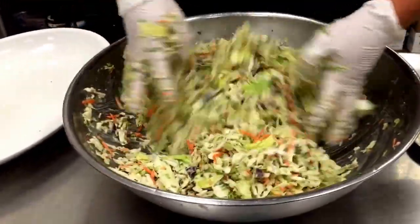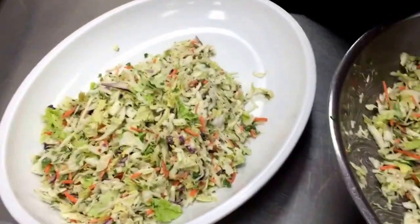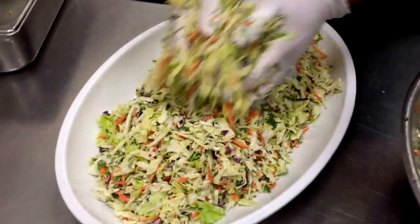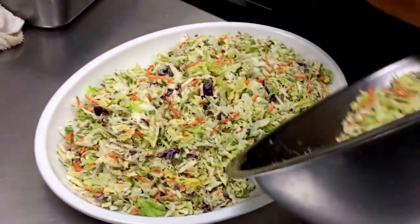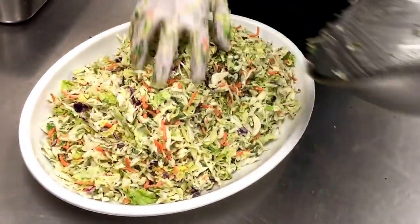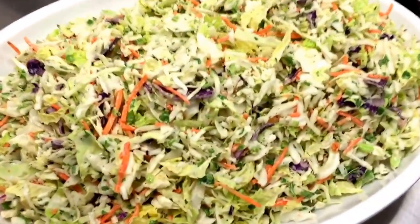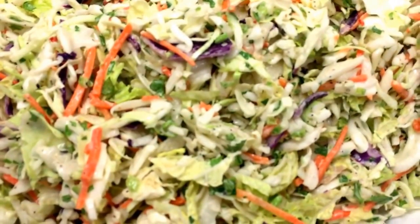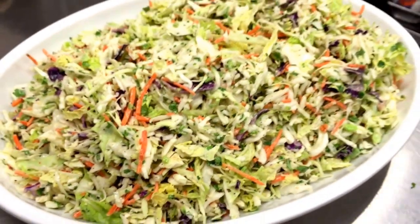All right, that's going to go onto your serving platter, and then into your cooler blast chiller to chill down to 41 degrees. Make sure that you're temping that and logging it on your EMG before it goes out into the case.